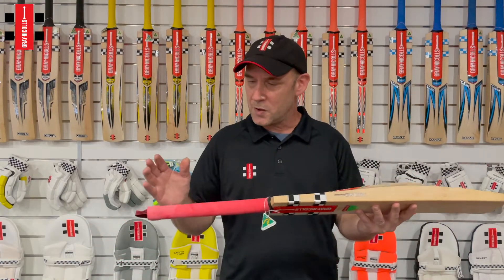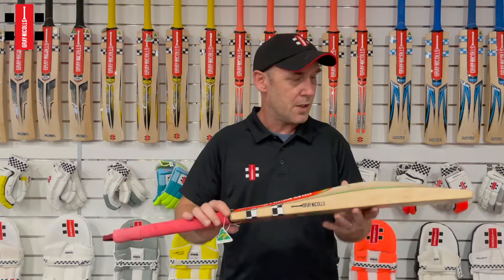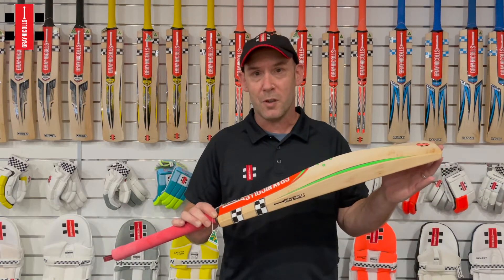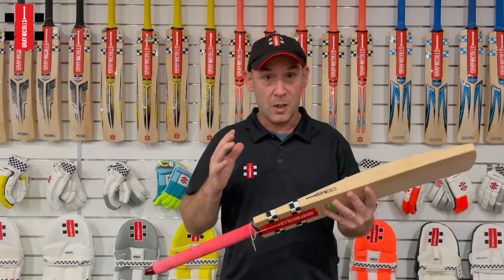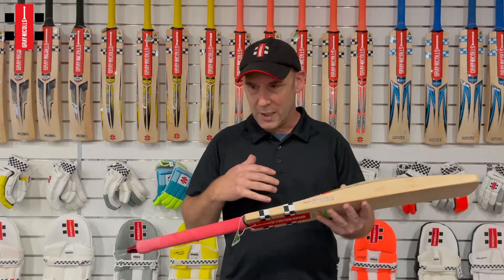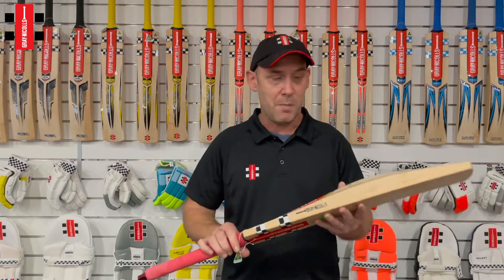The difference about this bat is it's got a slightly shorter handle than full size and a slightly shorter blade than full size, which is really targeted for someone who wants a lightweight bat that doesn't need the full size length but is well out of a junior bat.